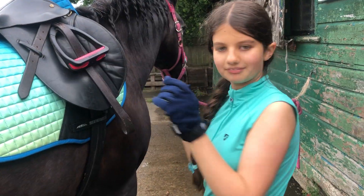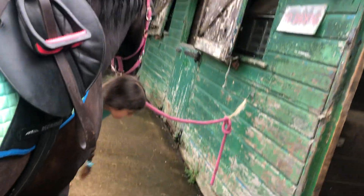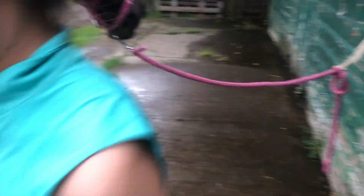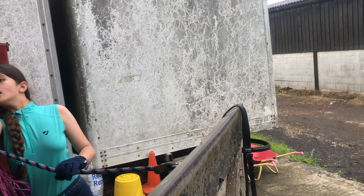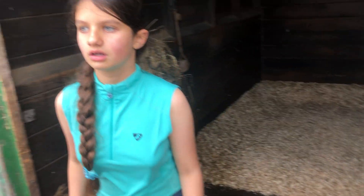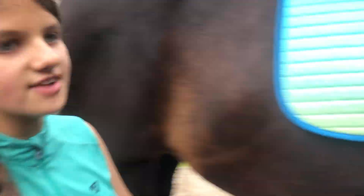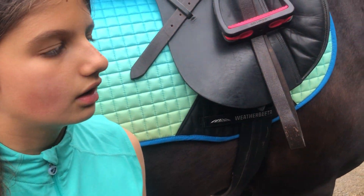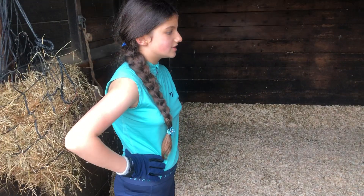Wait, we've got to put the gaiters on. The hooves are a bit of a mess. Where's the water brush? The hooves are really messy.